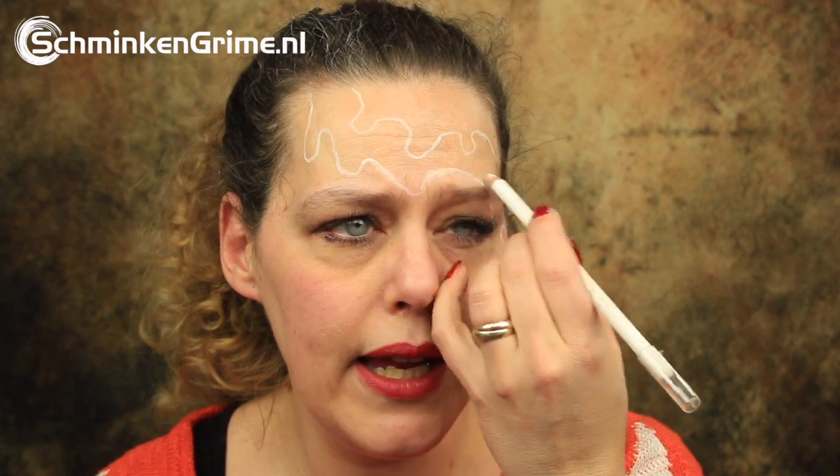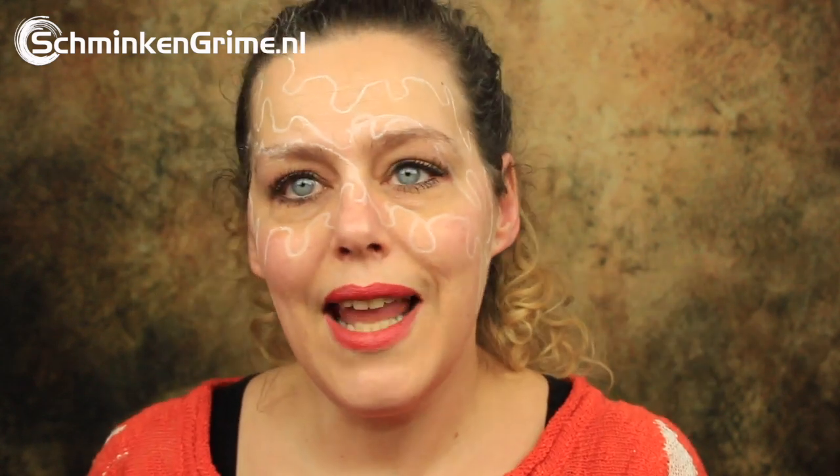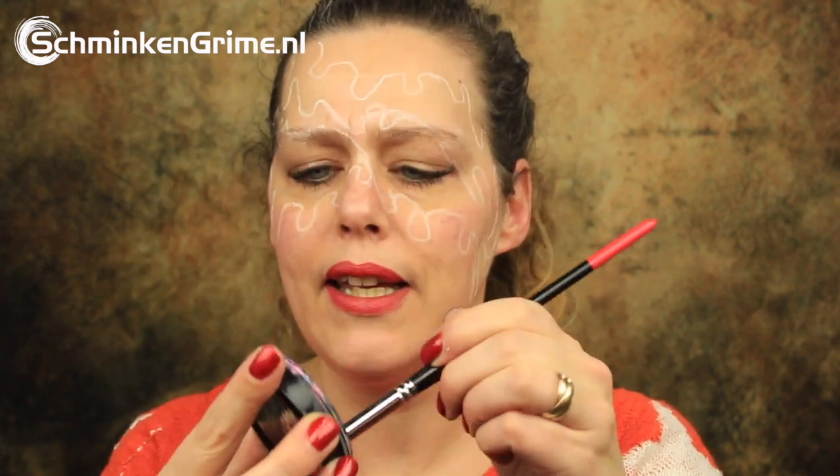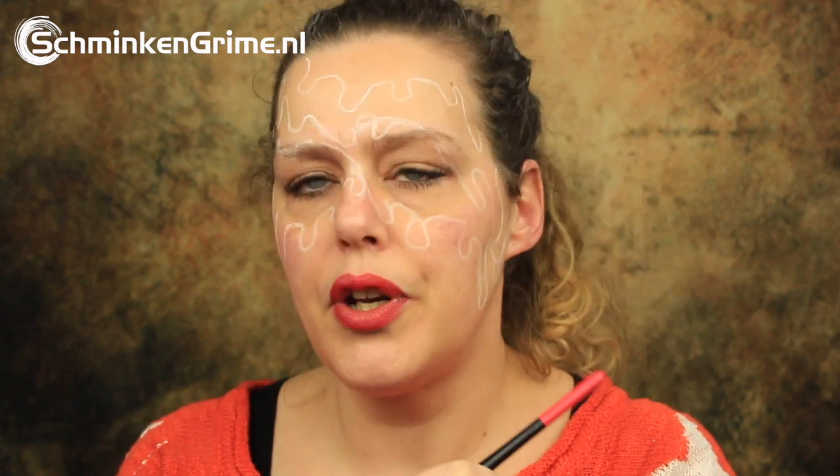It will be a four-layered ice cream cone. Now the basic shapes are on the skin, and I'm going to color them. The first color I'm going to use is light pink — a color by Meron Paradise. I'm just going to paint the top layer in the light pink color.